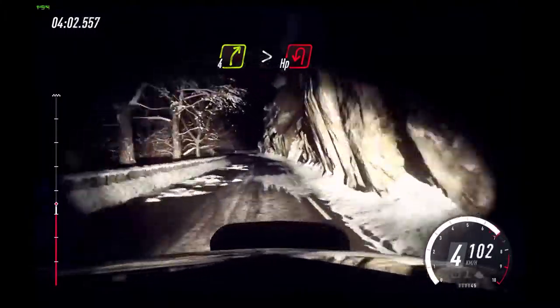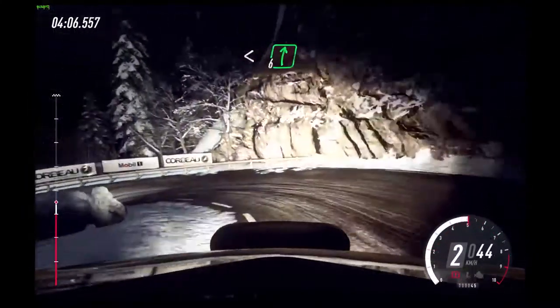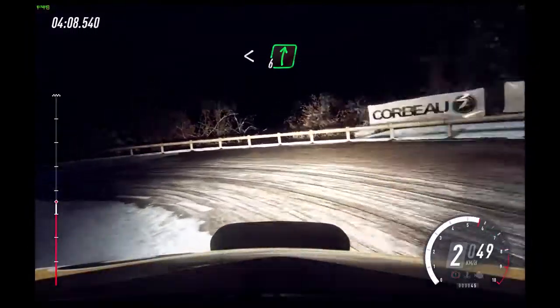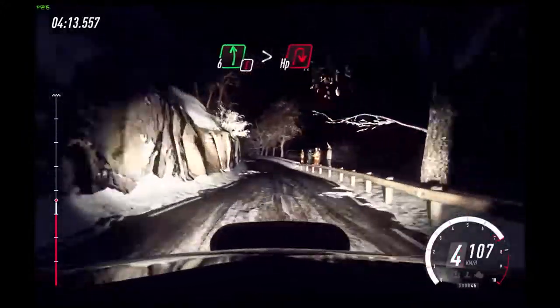4 right tightens into bump, unseen heavy left. 5 left, opens. Into 6 right. Into 6 right, into slow.